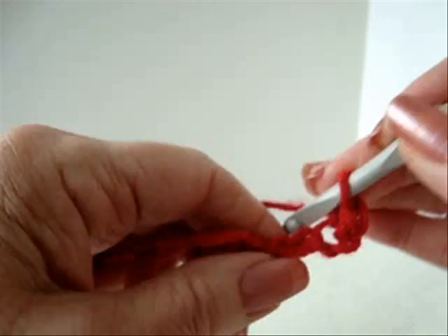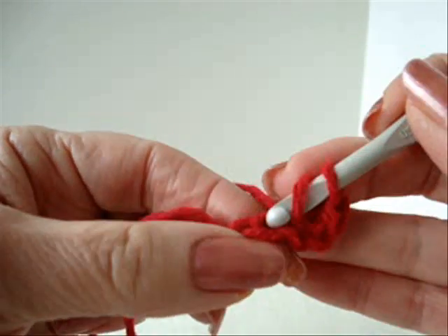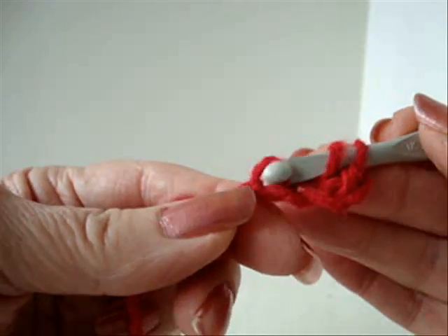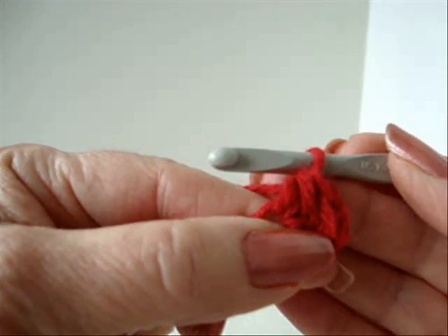Half double crochet in the next stitch. To make a half double crochet: yarn over the hook, insert into the stitch, pull the yarn through, and then pull the yarn through all three stitches.